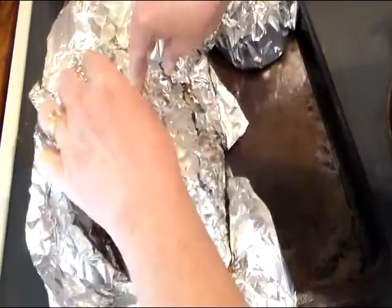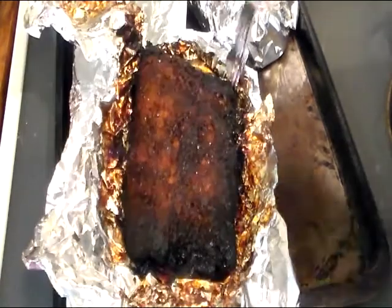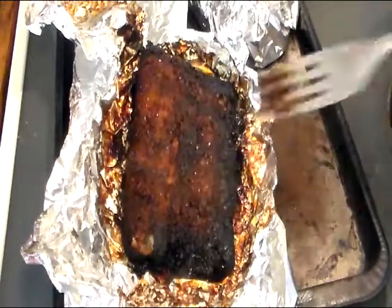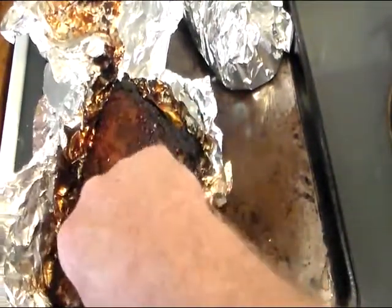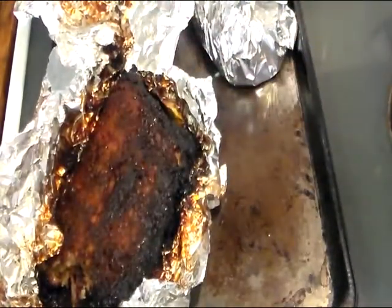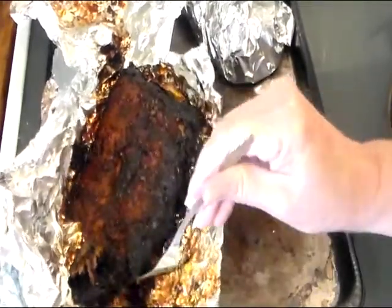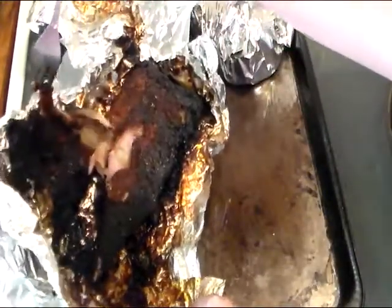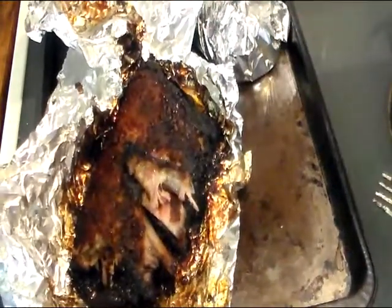All right, now for the moment of truth. It's still hot. There's my bite — I'll get you a bite here. I love that. Good and moist. Just kind of stuck, but it's not burnt — we can rectify that. Still have a lot to learn, but they're edible. Oh yeah, look — falling off the bone. They're tender, got a good taste.